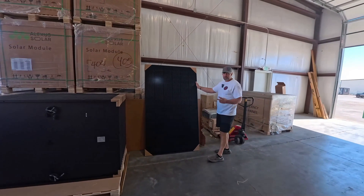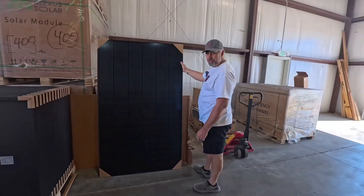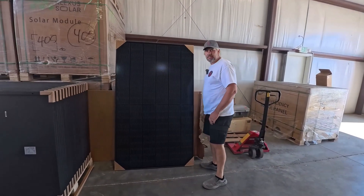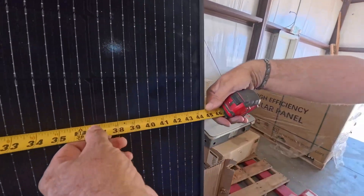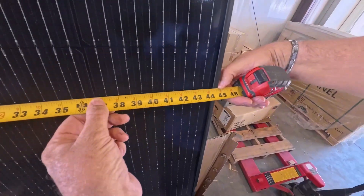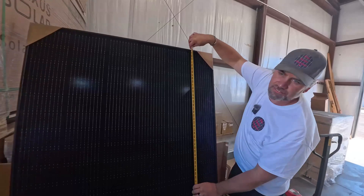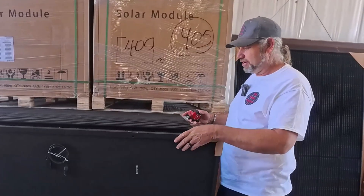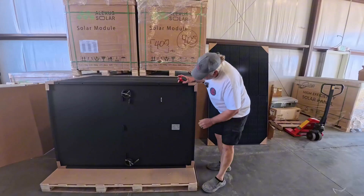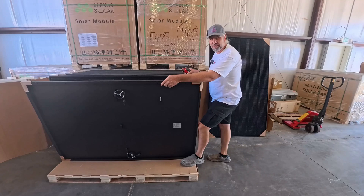We're checking out two different panels for the six-seater. We've got the Aptis 440 watt panel here and decided it's actually a bit too big — it's 75 inches long, which is just a little too long. They're all about the same width, right at 44 and a half inches. We went with the 405 watt Lexus panel instead. I think it's just the right panel for the project.